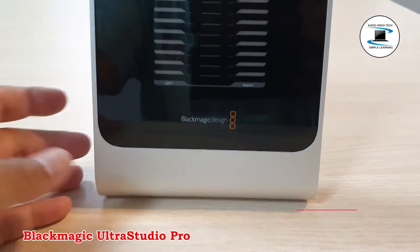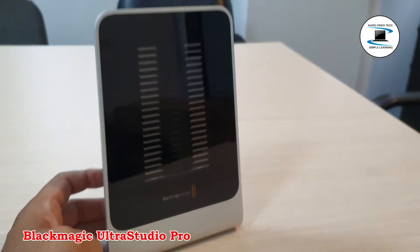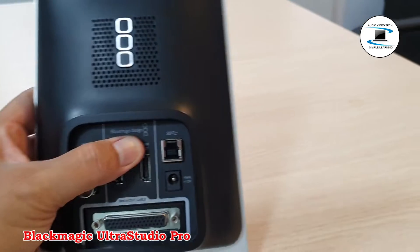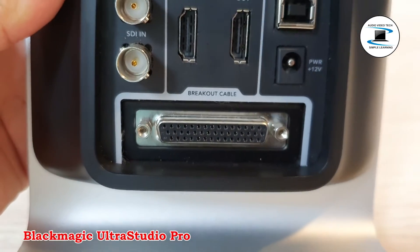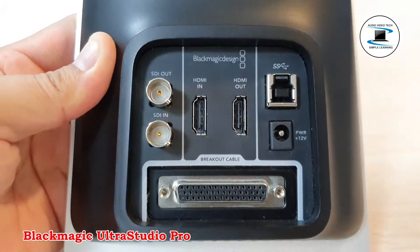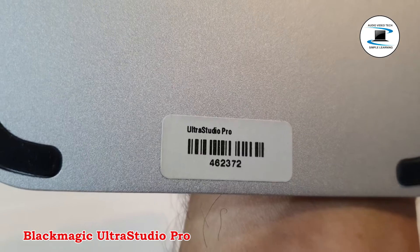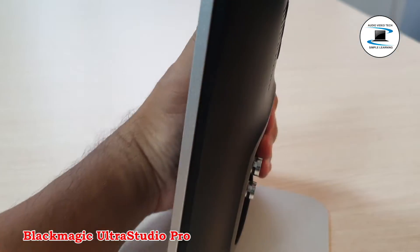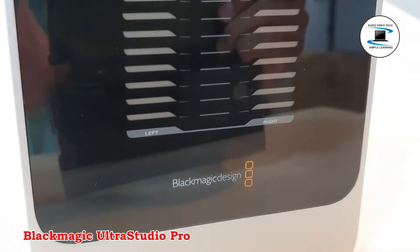Key features include high-speed USB 3.0, built-in up, down, and cross converter, built-in hardware SDK, and a powerful image processor. Includes Photoshop or Media Express, full 10-bit video, a clutter-free design, more HD real-time effects, and Adobe Premiere Pro and After Effects support. Input and output connections include SDI, HDMI, component, composite, and S-Video, four channels of balanced audio, and two channels of AES or EVU. Supports 10-bit HD video with a built-in up, down, and cross converter and ultra-fast USB 3.0 connection to the PC.